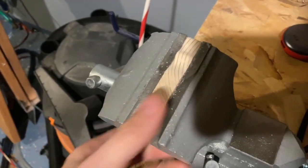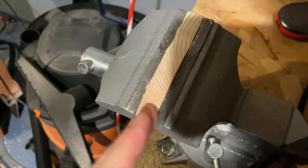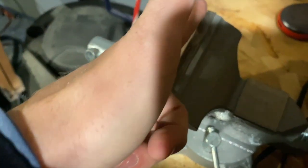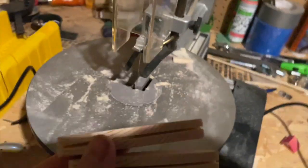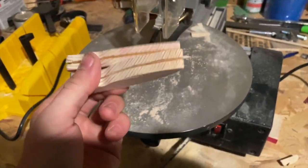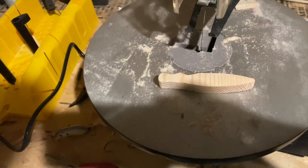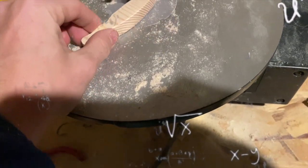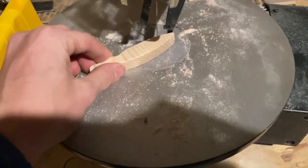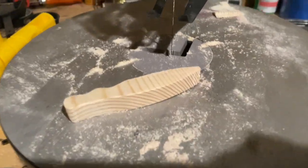I know some of you are yelling at your screen right now, but I'm new to this and I think this is my best chance to make sure that through-line is nice and centered. Setting it up in the vise, I'm going to cut that through-line — boom, got two of them done. Now I have to cut out a lip slot for these guys, then we're going to get to the actual details of carving this bad boy out.